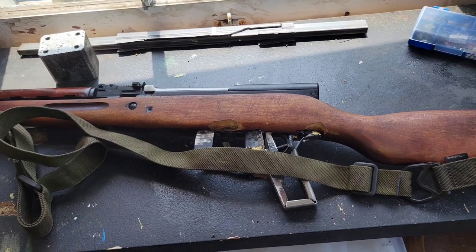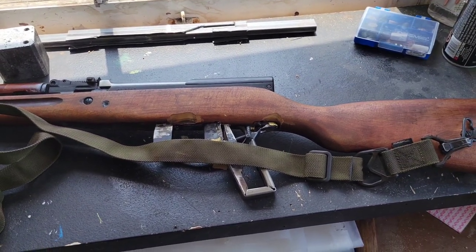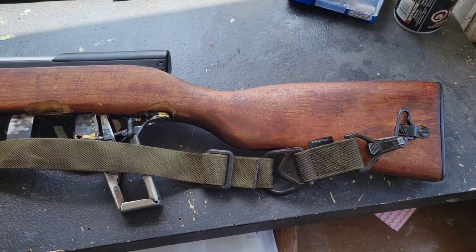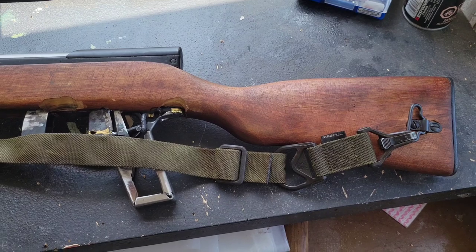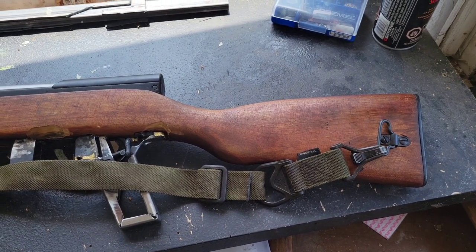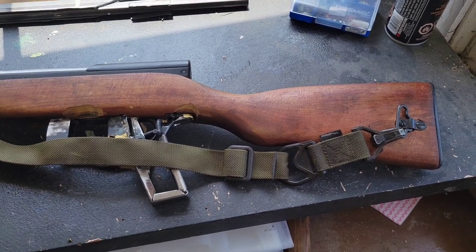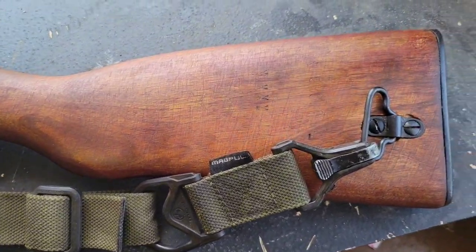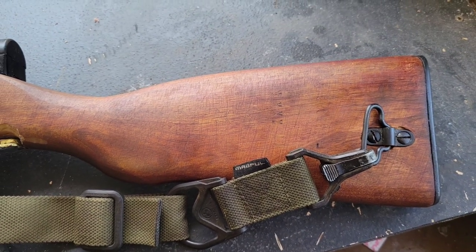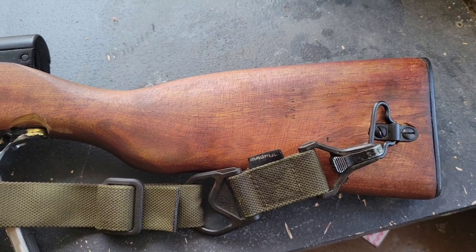It's easy enough to shorten up this Magpul-style sling if you want a shorter sling for something. The rifle body doesn't twist nearly as badly if you have the sling swivel on the side of the stock. That's where I like to sling it. So one of the things I did for this build is I moved the sling swivel — one of those optional things I just did for my own personal benefit.